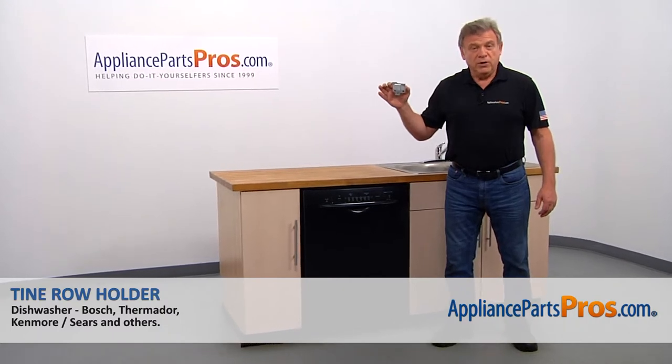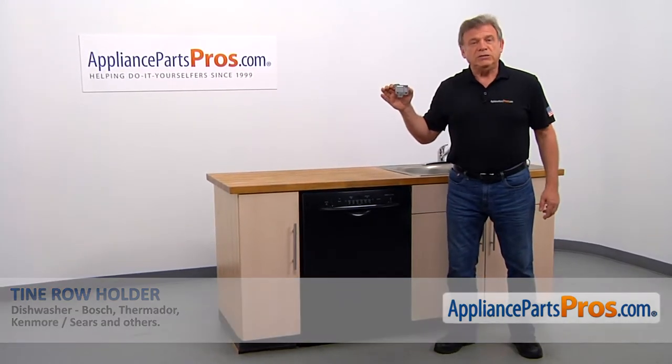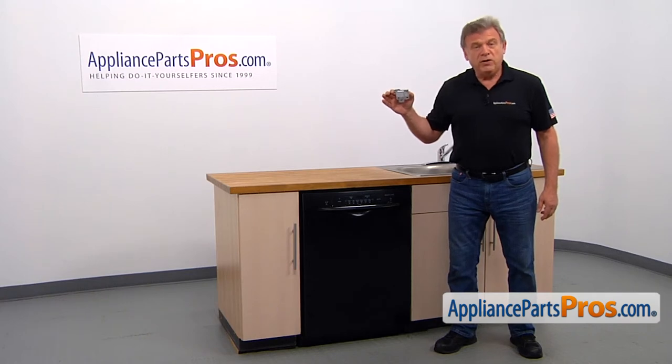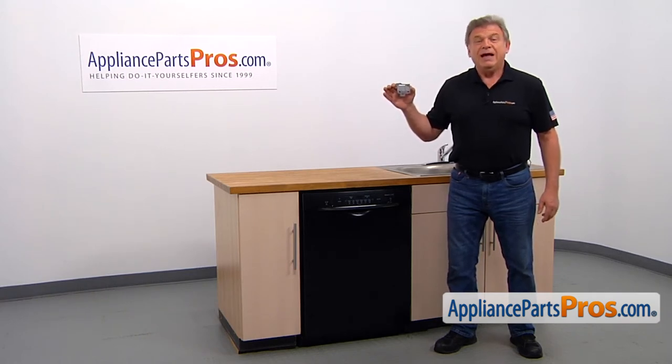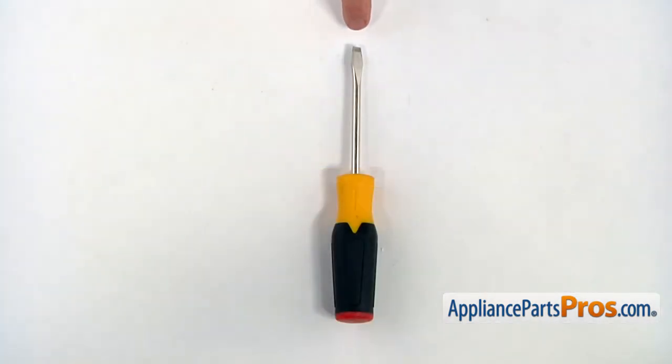In this video, we'll show you how to replace the Tine Row Holder in a Bosch dishwasher. It's going to be a very easy repair. It should only take a few minutes to show you how to do it. For the job, we're going to need a flat blade screwdriver.